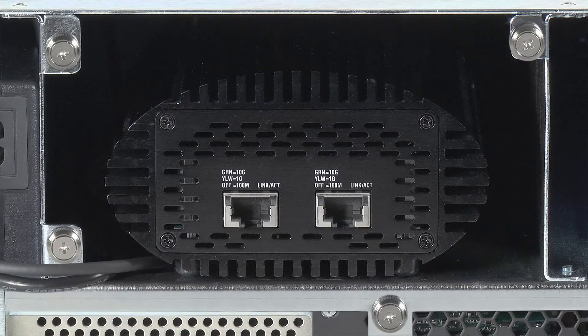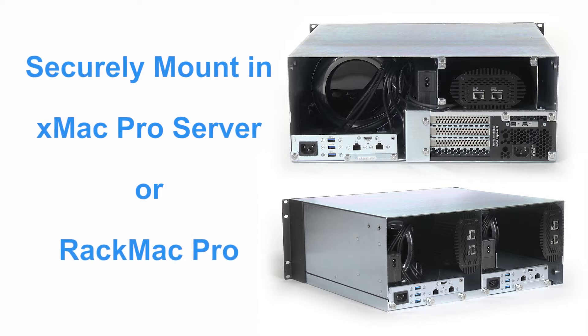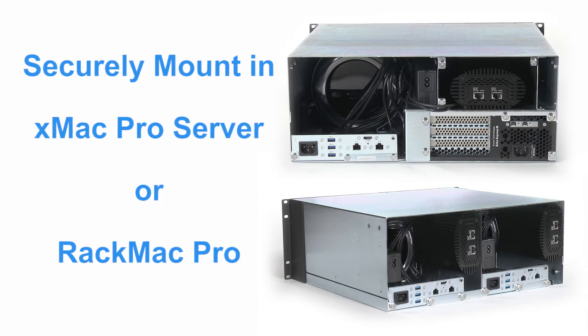The Twin10G includes mounting points to support firm attachment to Sonnet's XMAC Pro server and RACMAC Pro rack mount enclosures using the optional Twin10G mounting kit.